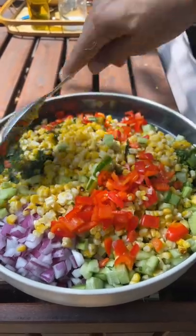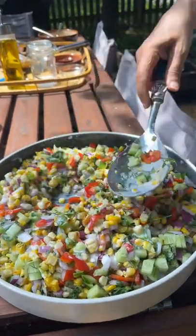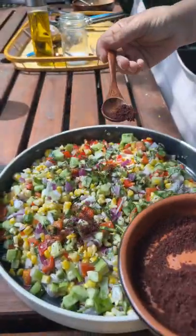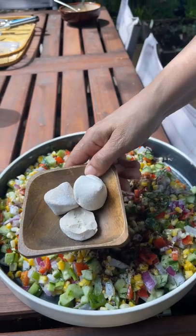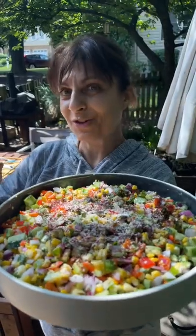I think everything becomes Afghan if you add crut to it, so that's what I did here. Don't fight me on it, it's just true. Top everything with crut, add it like it's cheese — it's delicious. It's a vibe. Nooshijan. I made all this just for me.